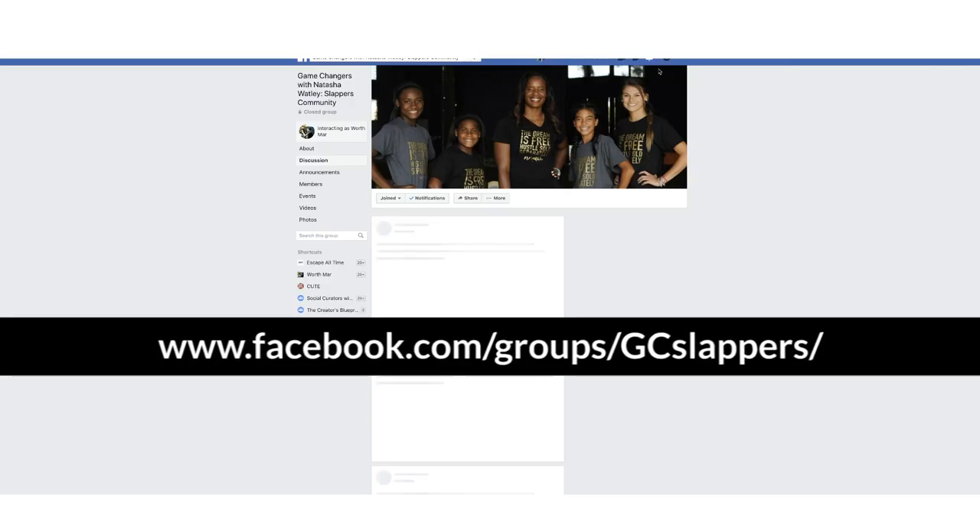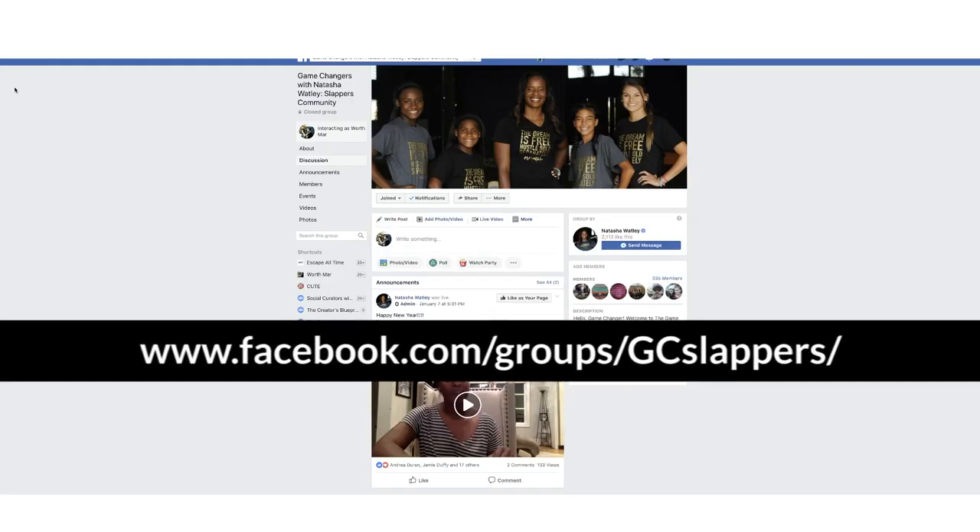If you want to join a community of parents, coaches, and players where we continue all conversations about slap hitting, make sure you go check out my free Facebook group — it's my private secret society where we do all things tips, drills, motivation, anything to help our slappers get to the next level. If you like this video, go ahead and like it, share it with someone you think it could help, comment because I want to hear from you, and always subscribe so you can be the first notified when I drop new videos. Thanks for joining me, see you next time.